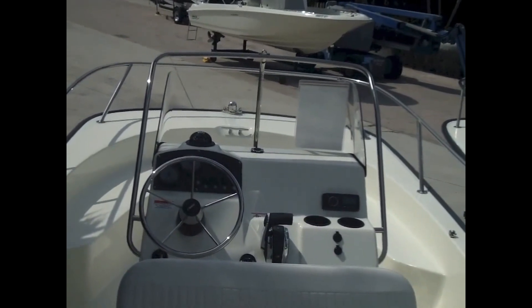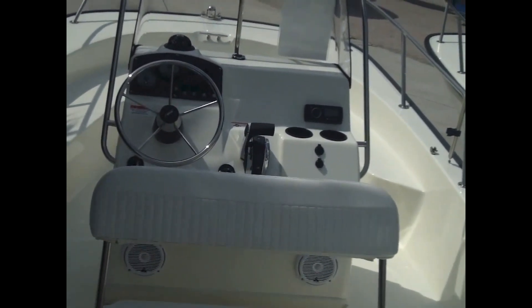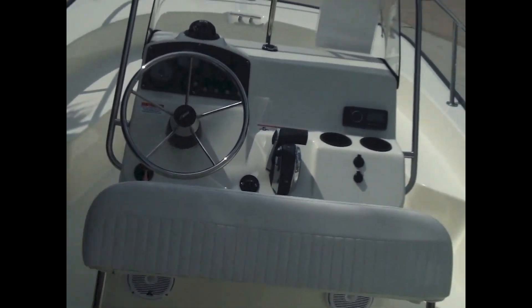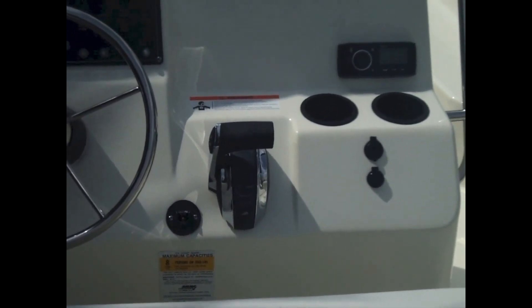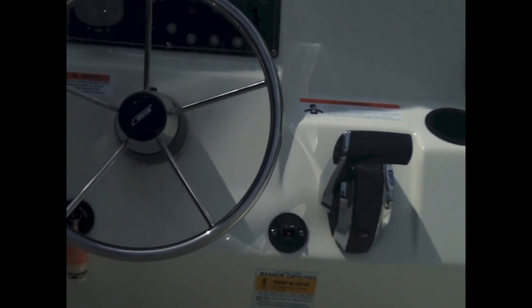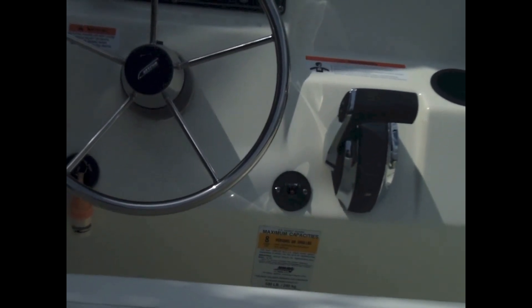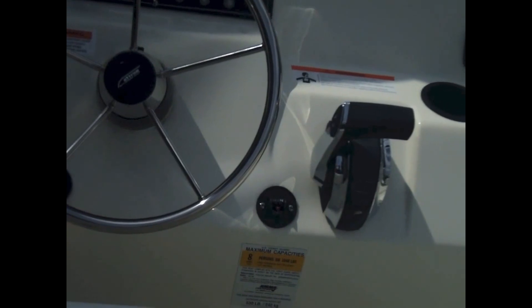Up top you'll see the sun top with boot, and the stereo system — Fusion AM/FM with two speakers and MP3/USB inputs. At the helm you'll see the throttle and shifter, which is a DTS — Digital Throttle System — a nice upgrade from the old cable style.